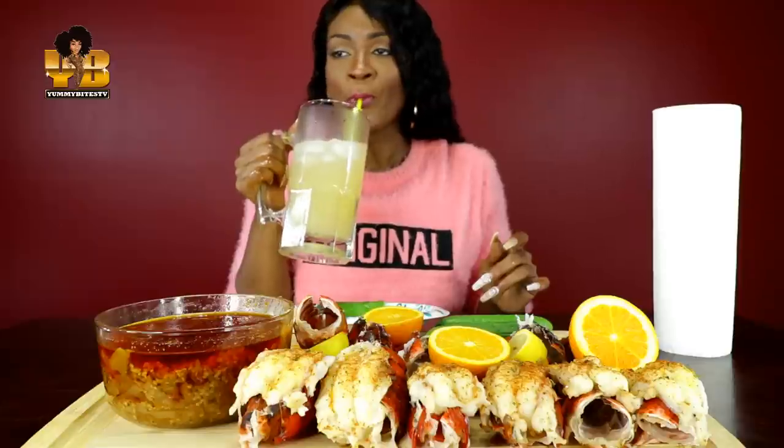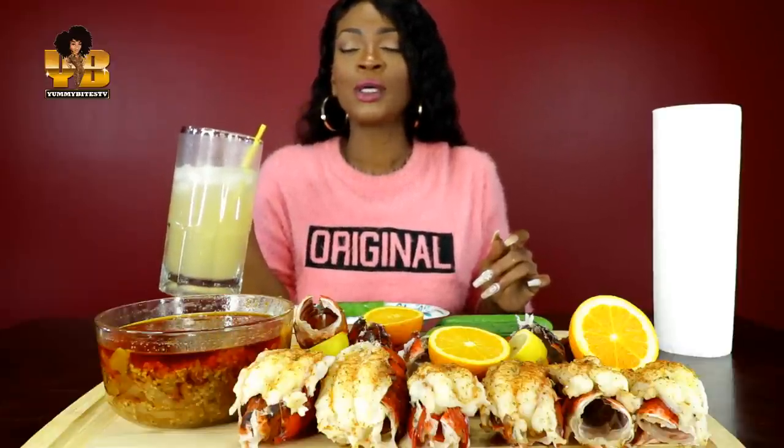Y'all, I'm doing really good. Look at this! That's some good juice, let me tell you.